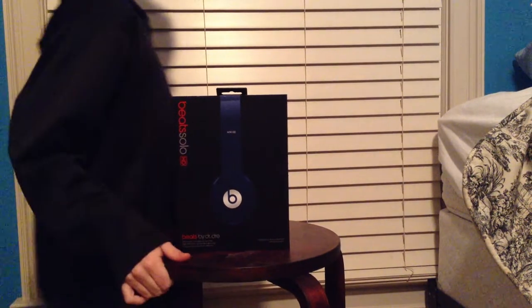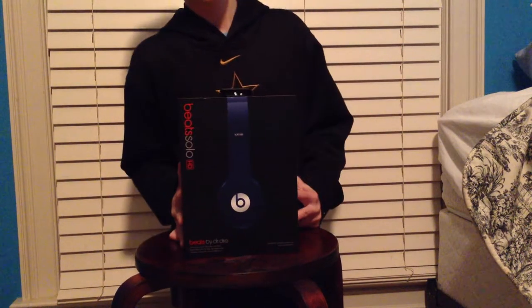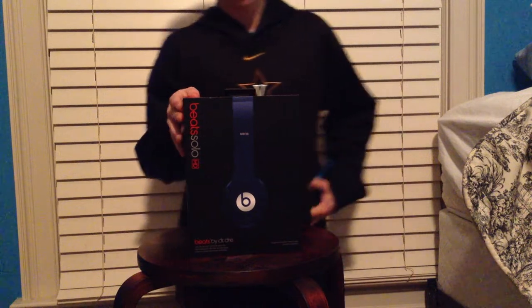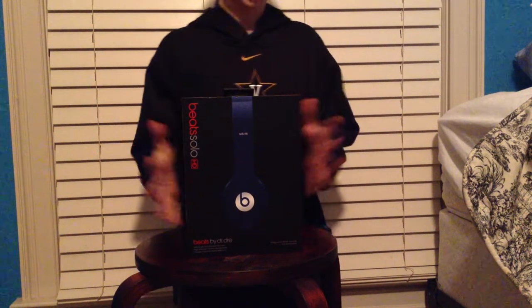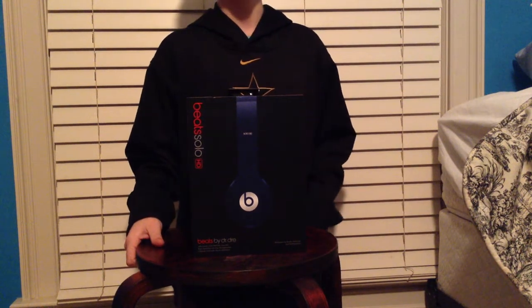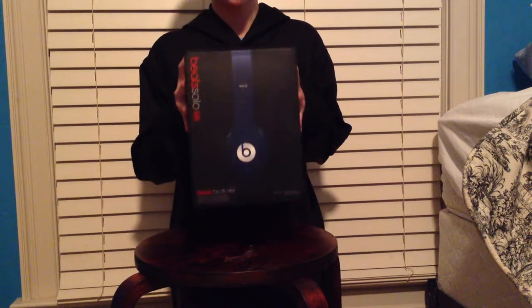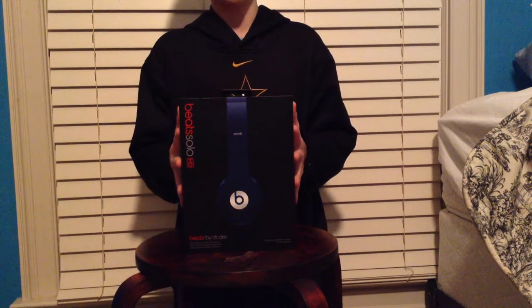Hello, I'm going to bring you a review on the Beats by Dre Solo HDs. I've had a lot of questions on should I get these headphones, or did they really work that well. I'm just going to give you my unboxing and my review of the headphones.